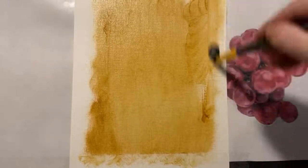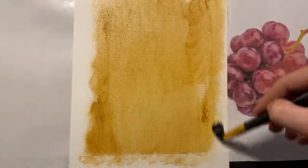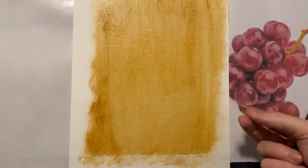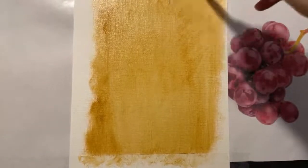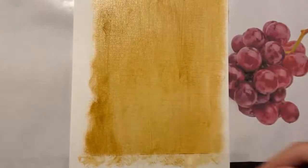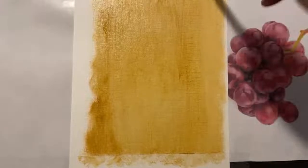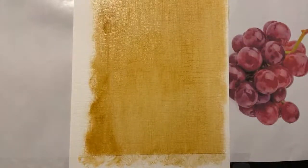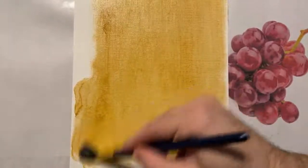I intend this to be more like a painting class — a paint-with-me class, as opposed to just a watch-me-paint demonstration. If we're at a step and I'm ready to move on but you're not, please just drop me a comment and I'll be happy to put the brush down and chat about what we've just done while you catch up. Please don't be shy about stopping me.